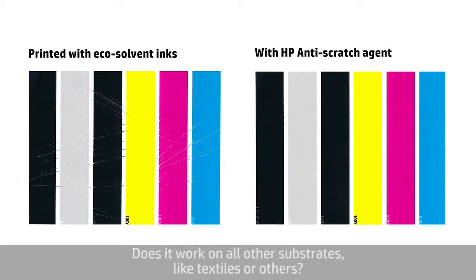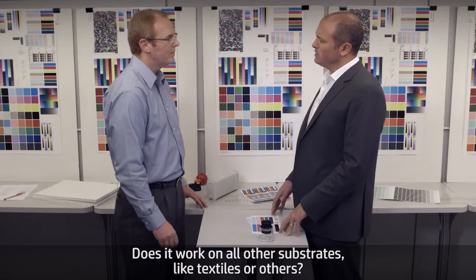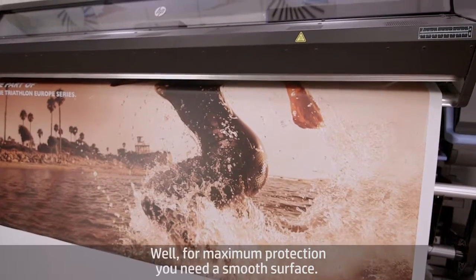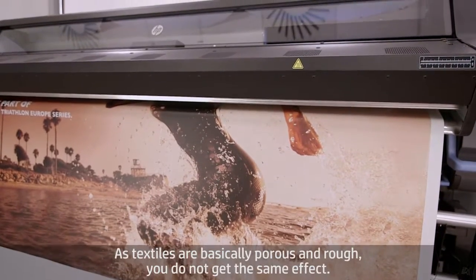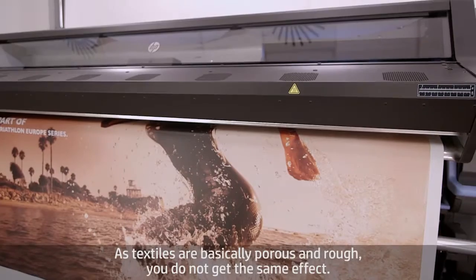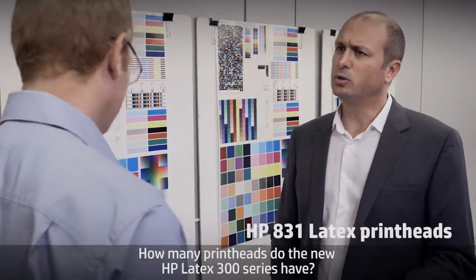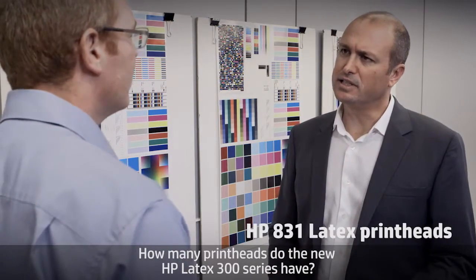You mentioned banners and vinyls. Does it work on other substrates like textiles? Well, for maximum protection, you need a smooth surface. As textiles are basically porous and rough, you don't get the same effect. So let's talk now about the print heads — how many print heads do the new HP Latex 300 series have?